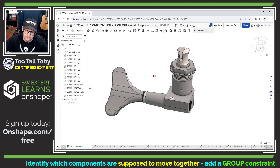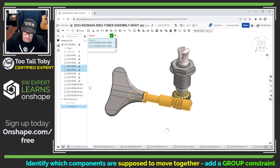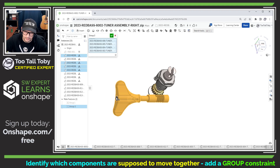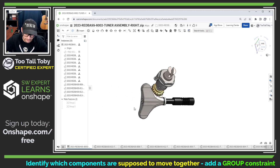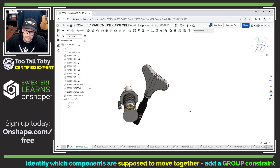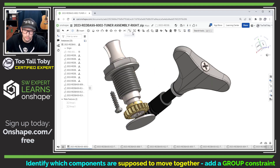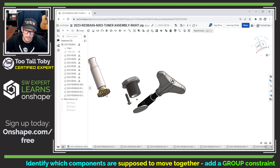Let me also hide that component so I can see some of these internal components. Now I'm going to perform another group command. I'll pick this component, this component, this component, this component, and this component, then hit the green checkmark. We can see that now all of those components are going to move together. Let me do a Control Z to undo that movement. And then I'm going to once again perform a group command. This time the group command will be on this component, this component, and this component. And now whenever I go to move those components, we can see that they are grouped together and will all move together.